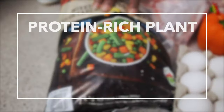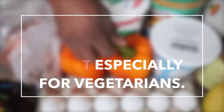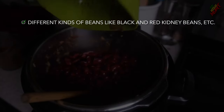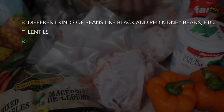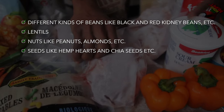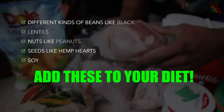Plants are also great sources of protein, especially for vegetarians. Protein-rich plant foods include different kinds of beans like black beans and red kidney beans, lentils, nuts like peanuts and almonds, seeds like hemp hearts and chia seeds, and soy foods. You'd want to incorporate these into your daily diet.